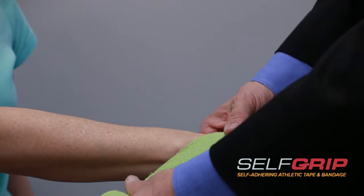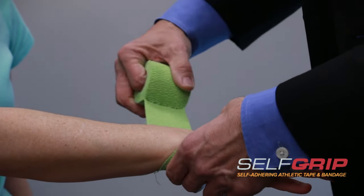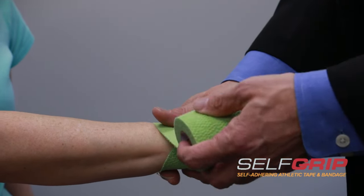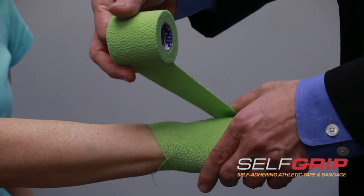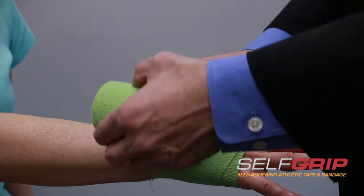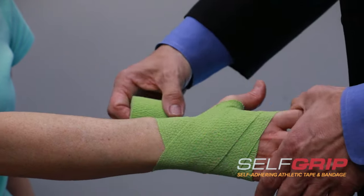In this particular case, we're going to do what we call a figure eight. We're going to come across the wrist and come down. Make sure the thumb is spread nice and wide and overlap by about a half or a third. You want to minimize any wrinkles so there's no chance of developing a blister.